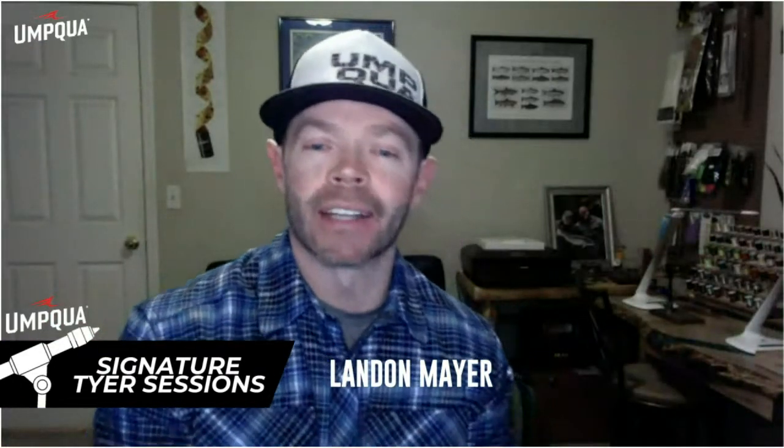Hello everybody. Happy New Year. Thanks for joining me tonight on the live Umpqua event. This will be streaming through Instagram, Facebook, and YouTube.